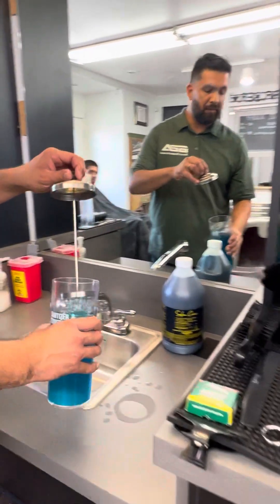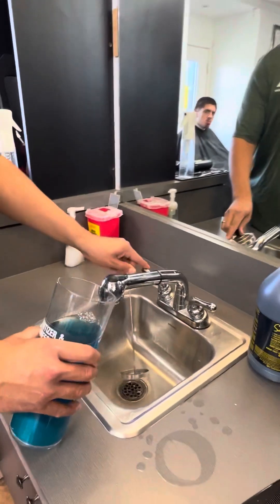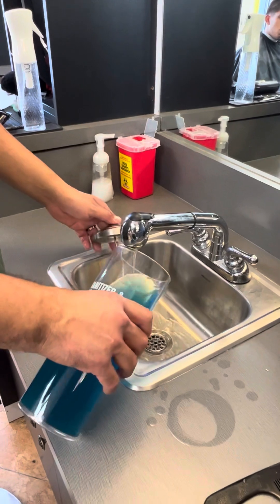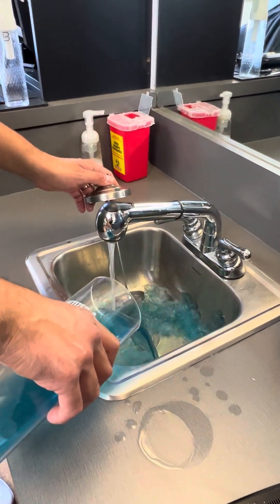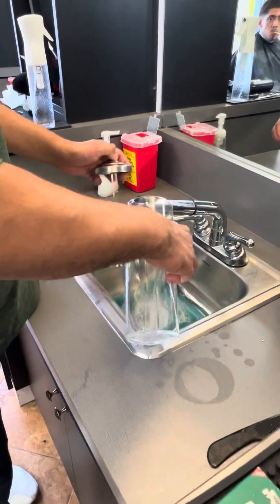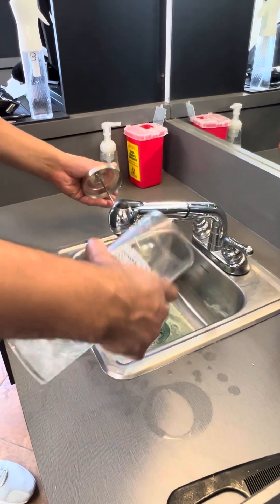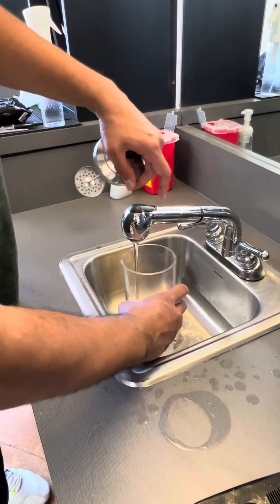It's real simple. I want to take everything out, rinse it, try to get any little hairs that are left on it, and then I'm going to pour this out. Next, I'm going to swirl it around and try to get rid of as much residue as I can.